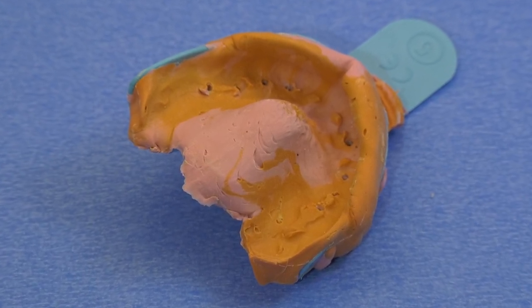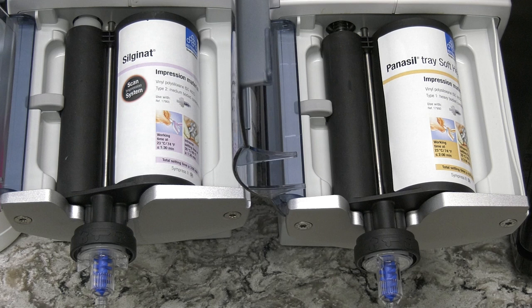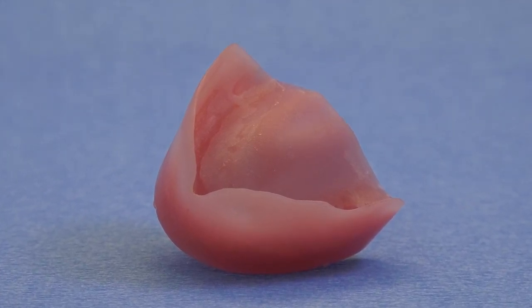Once the implants are in place and you know they're in good bone and solid, take a very good quality impression. I truly enjoy using the Kettenbach impression material — I started using it about six months ago and love it. It's very hydrophilic and gives almost a perfect impression every time. Digital impressions are also fine. Do not use alginate or alginate substitute; use a permanent polyvinyl or polyether impression material and take good quality impressions of the opposing arches.